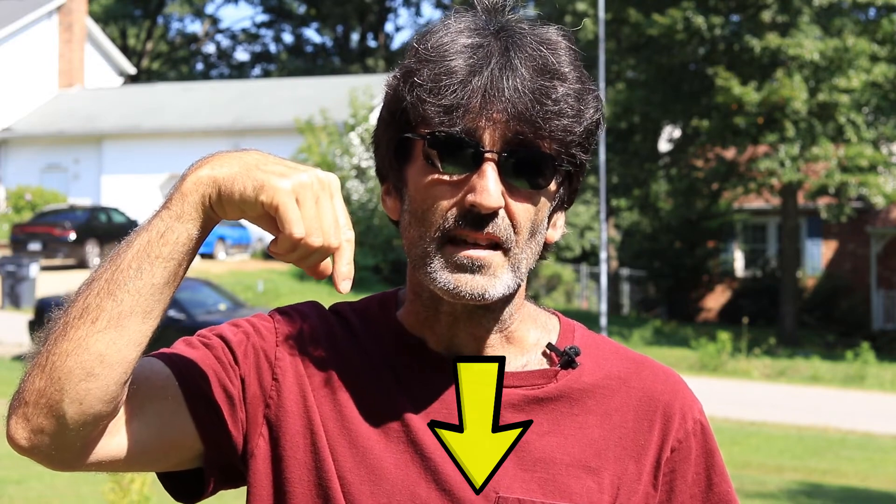Hey everybody, Rudy here from Take A Bath Productions with another video helping you fix various things. Today I'm going to show you how to do the setup on this Amazon Echo Dot — this is the second generation — along with some of my thoughts on this device. If you want to purchase this device, look in the description below and click on the link. So without further ado, let's dive right in.